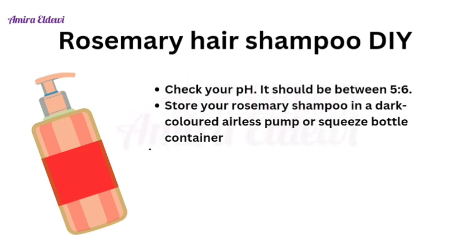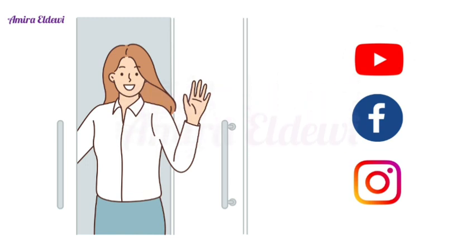If you need to adjust your pH, do so now. Your product is ready to be stored. Store your rosemary shampoo in a dark-colored airless pump or squeeze bottle. Congratulations, your product is ready to use and to sell. Thanks for watching — I hope you enjoy the video and find the formula beneficial. Goodbye for now and have a nice day!